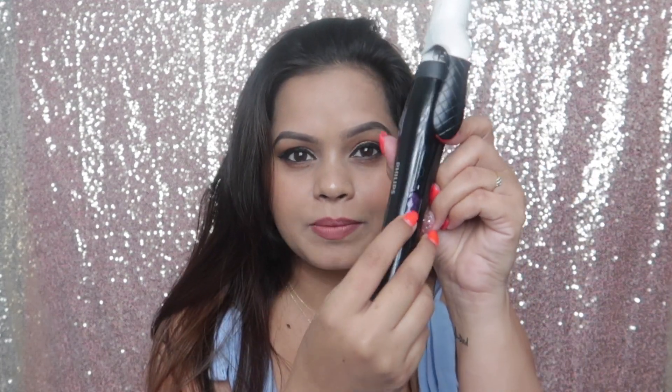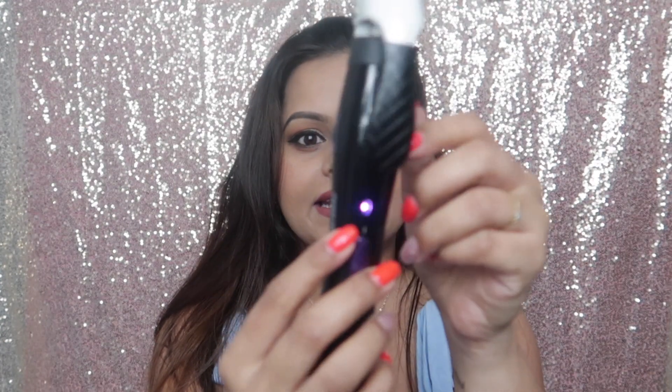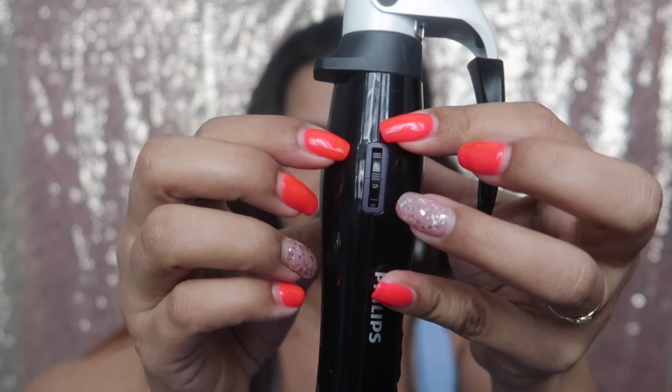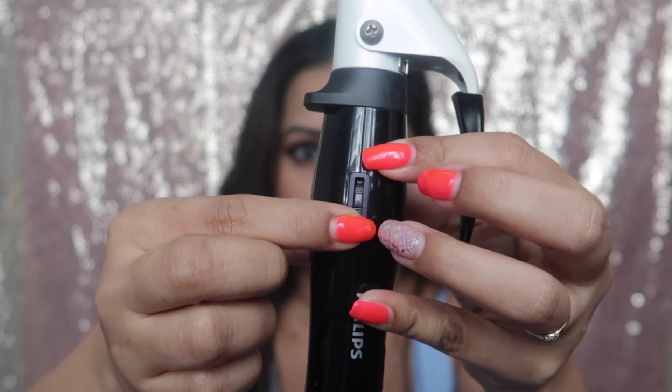To begin with, you can part your hair or adjust it wherever you want. For the Philips curler, once you turn on the power, there's a button — you turn it on and you can see the light blinking. It also has heat adjustment — you can adjust it to whatever heat you want. I've adjusted it to seven or eight; I always keep it at this heat temperature. Today I'm going to keep it on number seven.